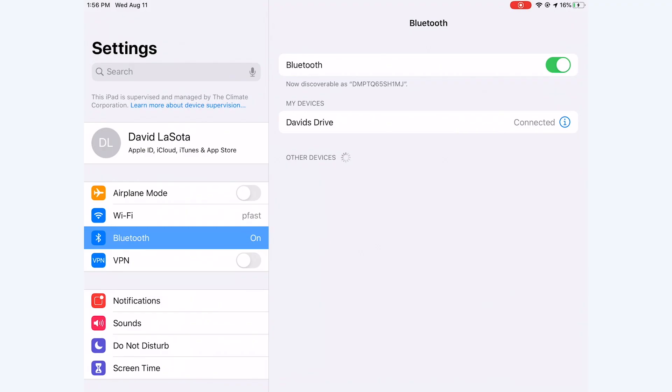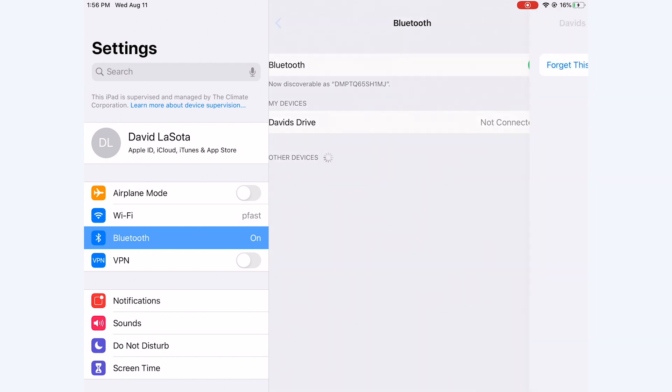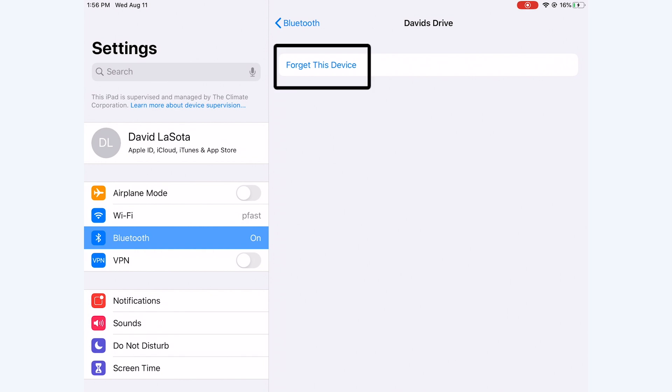Once you have closed out of the app, navigate to the Bluetooth settings in the iOS settings of the iPad and make sure that you forget any of the drives listed under my devices by tapping the blue eye next to the drive name followed by forget this device.